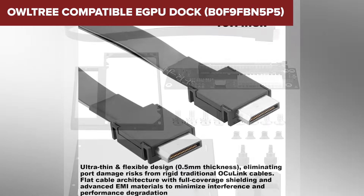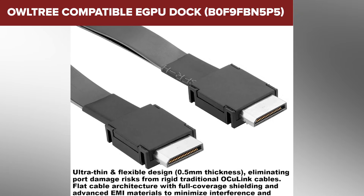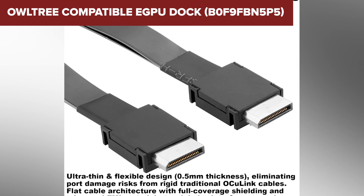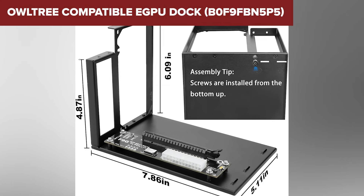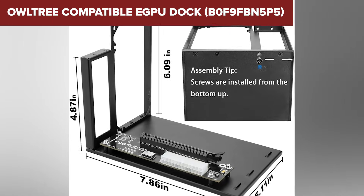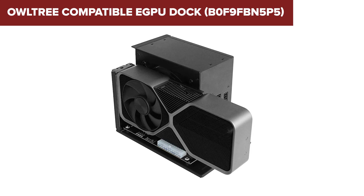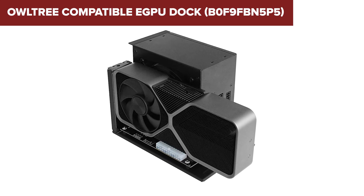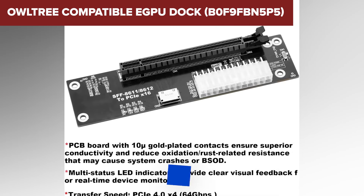But here's the catch. It doesn't include a power supply, and that means extra cost right away. It also relies entirely on Oculink, which most laptops simply don't have, so your compatibility is extremely limited. When you compare that to the more flexible Thunderbolt-based docks higher up on the list, the limitations show quickly. This is best suited for someone who already has an Oculink-ready setup and wants to run a massive graphics card without worrying about size restrictions. But for most people, especially anyone looking for simple plug-and-play use, there are better options just ahead.